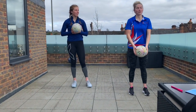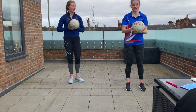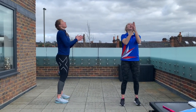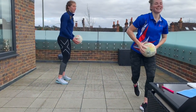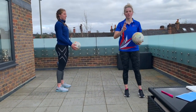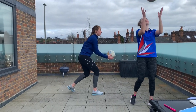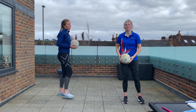We are now going to throw the ball up, clap in front, clap behind your back, then catch. So: throw the ball up, clap, clap, catch. If you can add in a third clap, that would be great — one, two, three! Last one. Well done.